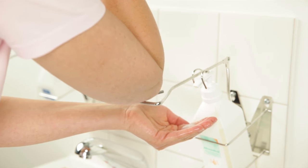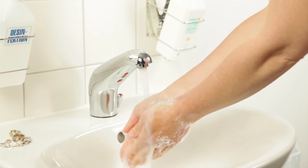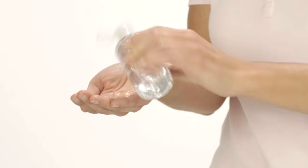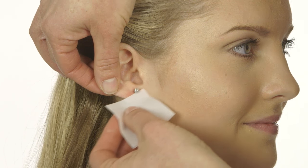Wash your hands with liquid soap and rinse with clean running water. Disinfect your hands using a hand disinfectant. Allow your hands to air dry. Clean your ears thoroughly.